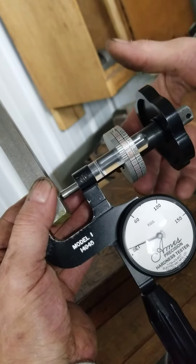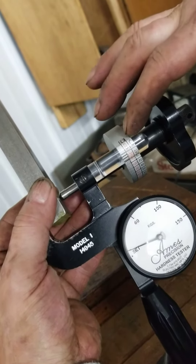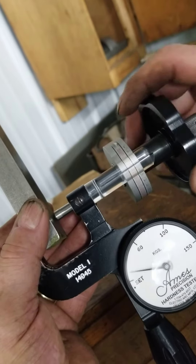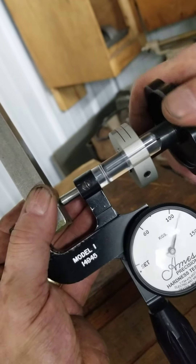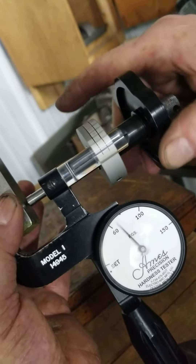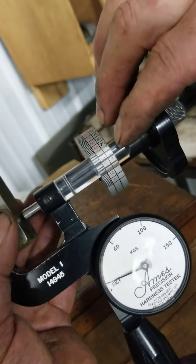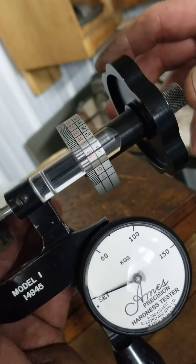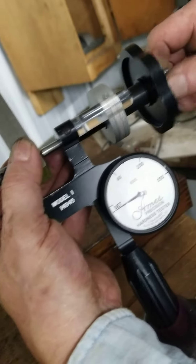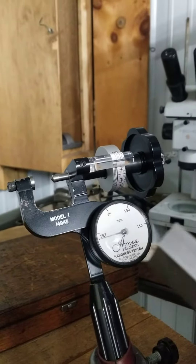You then rotate your dial up to the stop block pin and apply your major load. You then back down to your set line again and take your reading through the magnifying glass. This one was reading about C 18.